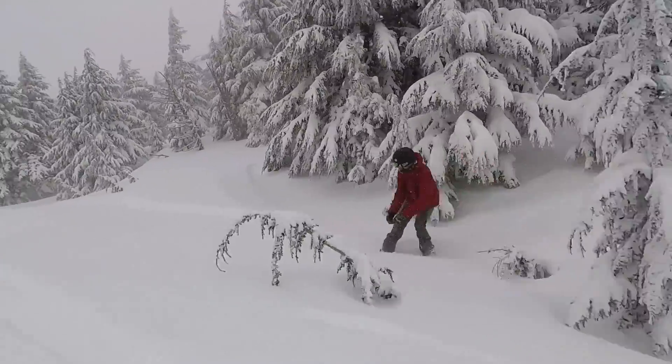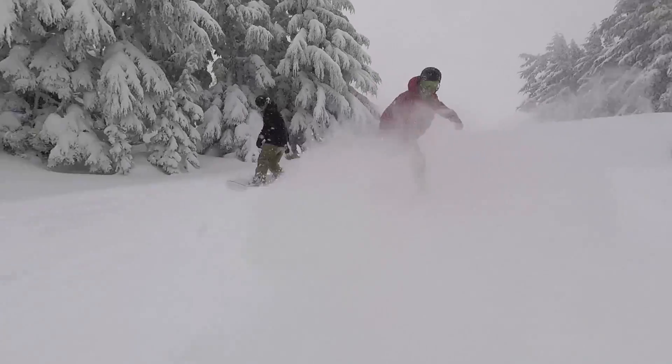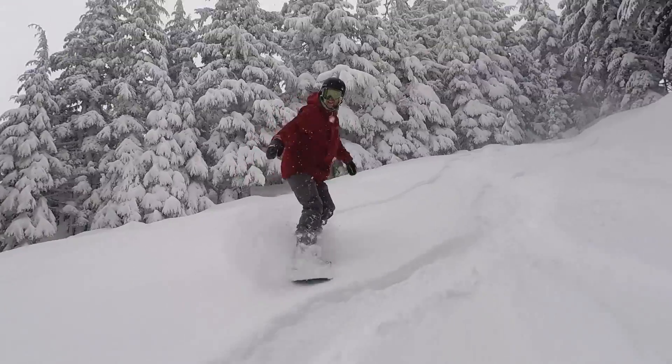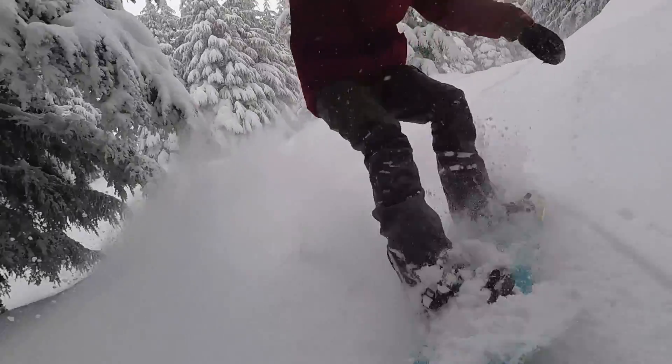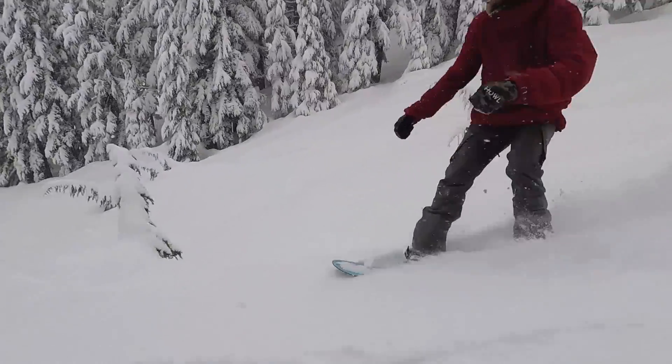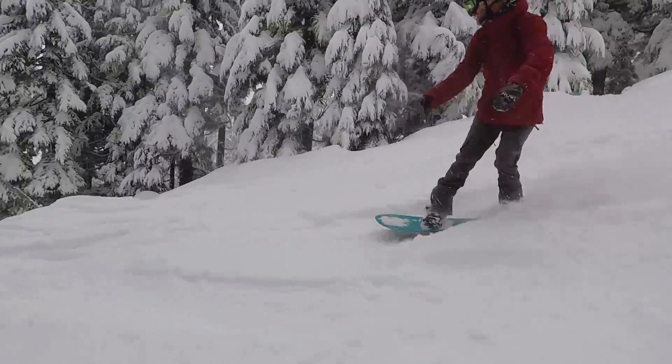This board just allowed me to stay on top of the snow, make quick turns through the trees, and just made powder and tree riding so much easier and so much fun. The Yes 420 is the type of board that is made to be a specialty board for riding only on those powder days and for somebody that really loves the trees as well.